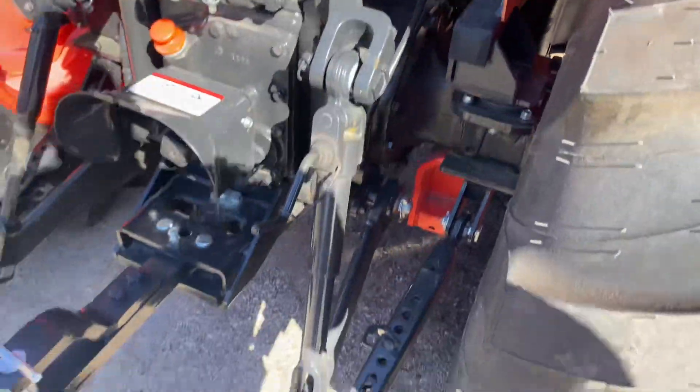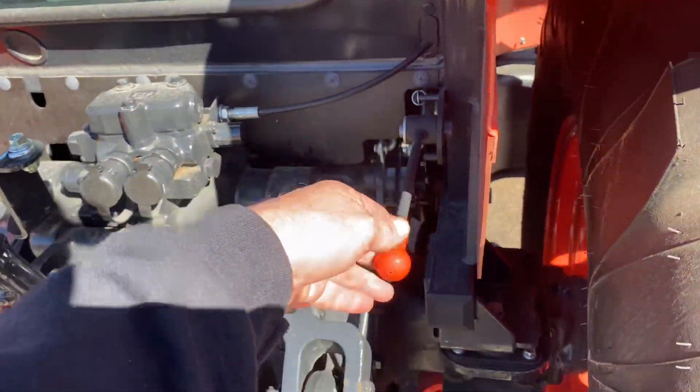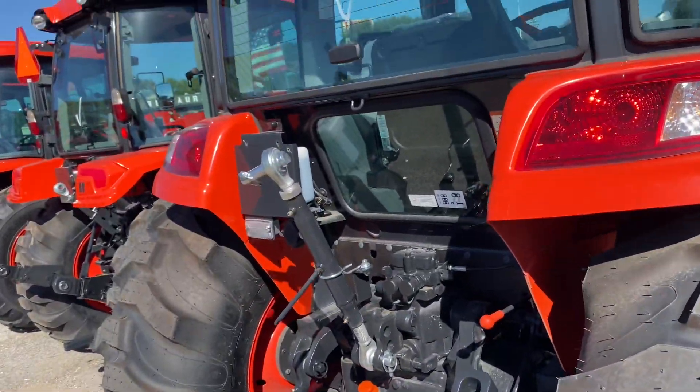Whenever you are working in the back hooking up your implements, it does have your three-point lift arm from right here, so you can do it from the outside of the tractor instead of on the inside. And you can do all that from out here.